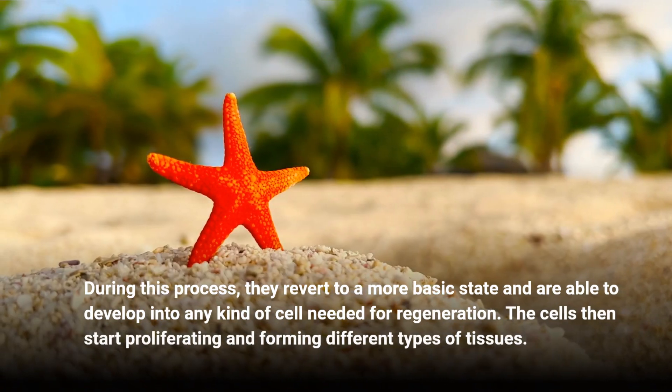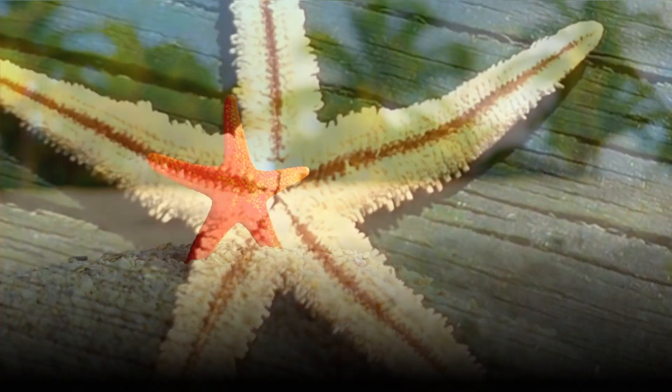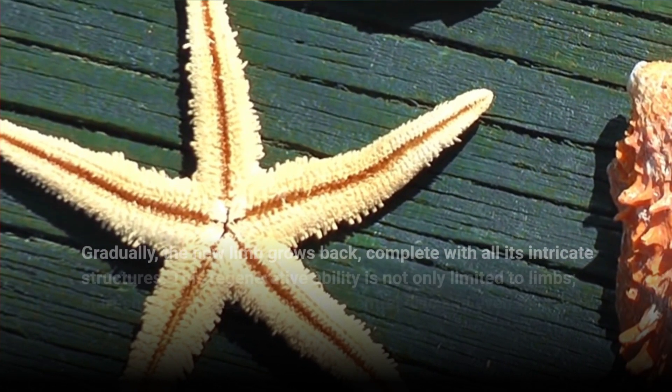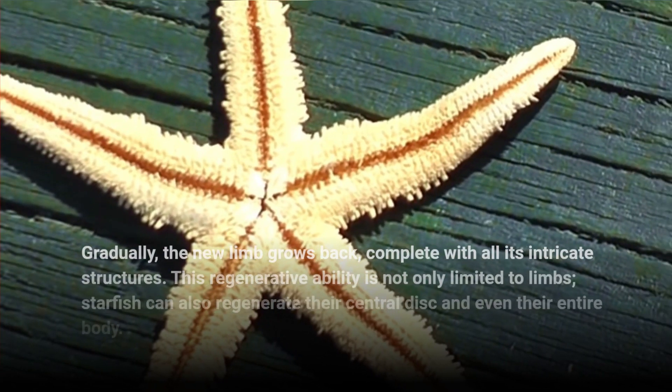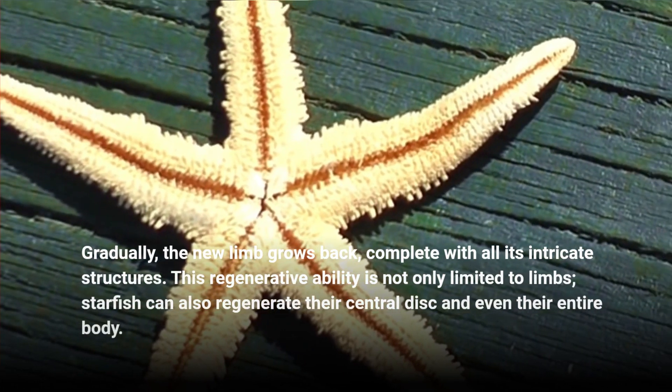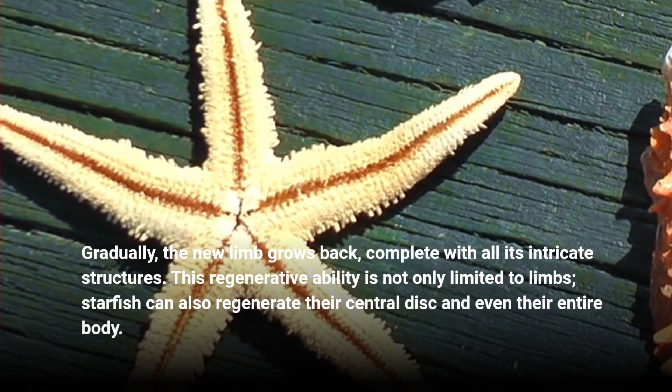The cells then start proliferating and forming different types of tissues. Gradually, the new limb grows back, complete with all its intricate structures. This regenerative ability is not only limited to limbs. Starfish can also regenerate their central disk and even their entire body.